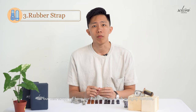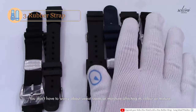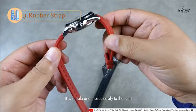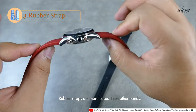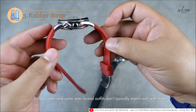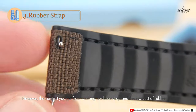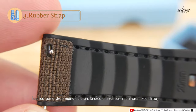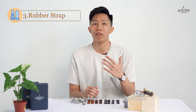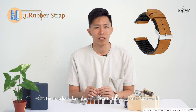For our next strap, we have the rubber strap, which is highly durable, comfortable, and easy to clean. You don't have to worry about sweat stains or moisture affecting its colour or texture. It is supple and moves easily on the wrist. Rubber straps are more casual — formal and some semi-formal outfits don't typically match well with them. However, the comfort and low cost of rubber has led to some manufacturers creating a rubber-plus-leather mix strap, where the bottom half is rubber and the top half is leather, so the strap looks formal and feels comfortable — the best of both worlds.